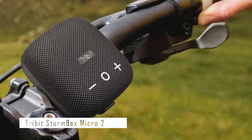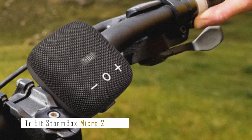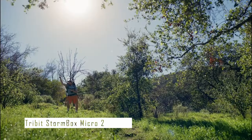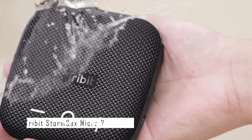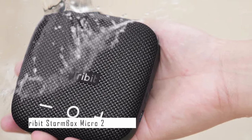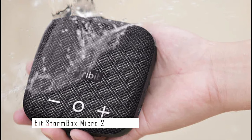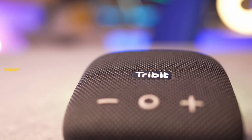The Tribit StormBox Micro 2 provides up to 12 hours of continuous playtime on a single charge, rechargeable via USB-C. It has a built-in microphone for hands-free calls or voice assistant access, and a companion app to adjust bass and treble levels. Its Bluetooth range reaches up to 120 feet for uninterrupted streaming from any Bluetooth-enabled device. It also has an aux input for connecting non-Bluetooth devices with a 3.5mm audio cable.